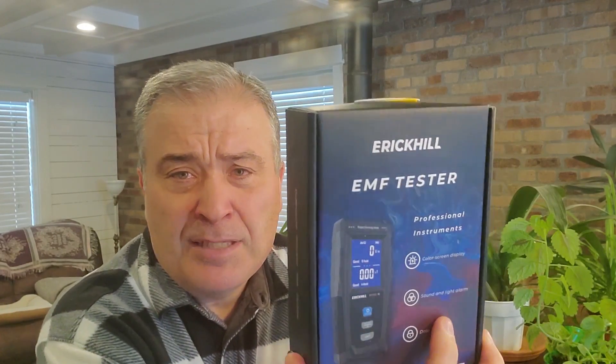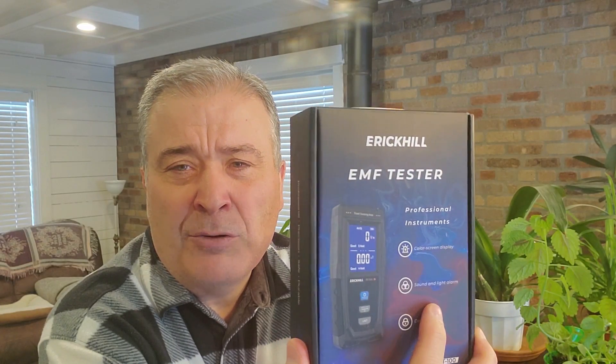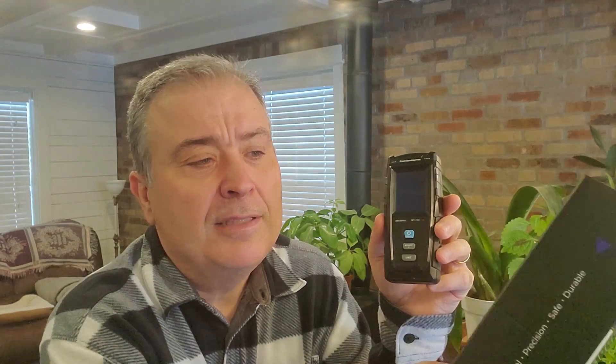So I want to talk about this meter here. This is the box that it comes in. It's made in the Orient. It's the Eric Hill EMF tester. How I ran into this — I hadn't heard of it before, but on one of the other review videos I did for a different meter, somebody from this company made a comment on that YouTube video and asked me if I'd be willing to review this meter.